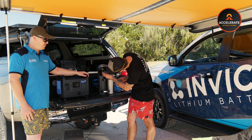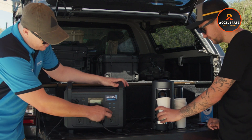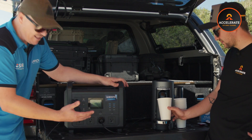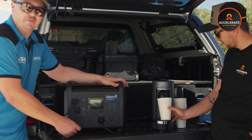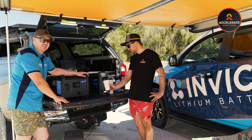I'll give you a bit of a run through of how to use it. All we need to do here is hold our power button and that screen will turn on. From that point, you can turn your USB points, your AC points and your DC points all on and off individually. And then when you're finished with it, all we need to do is hold that power button down and it'll flash up that it's turning off. Simple as that. We've got a 1600 watt pure sine wave inverter, which is what's running our coffee machine right now.